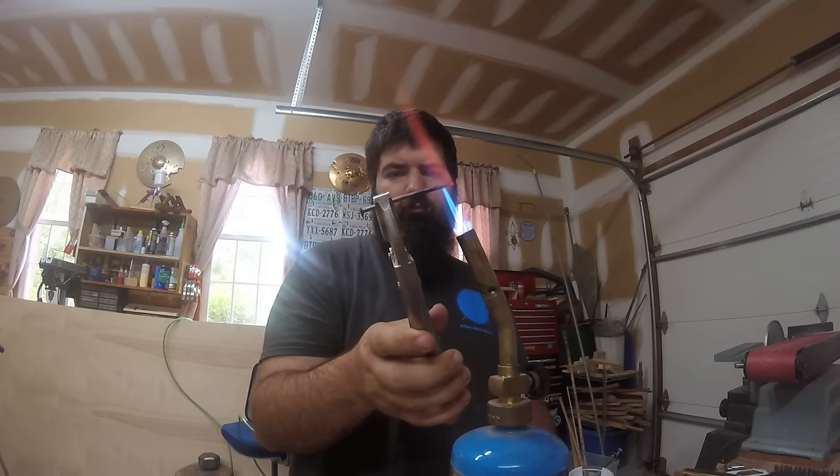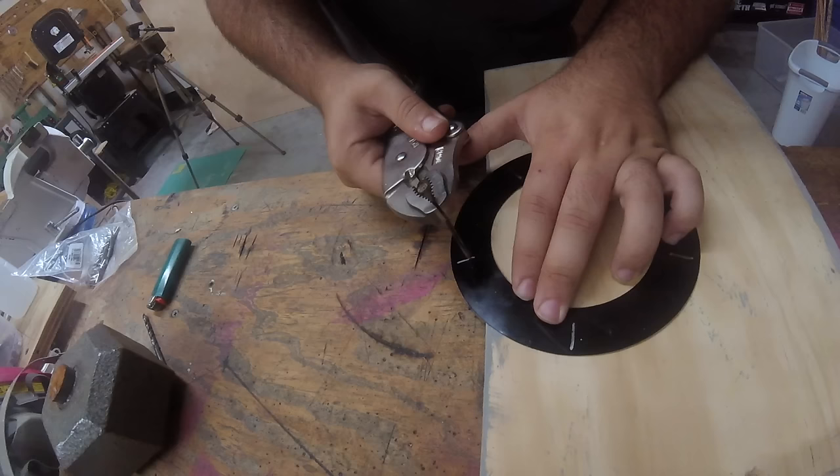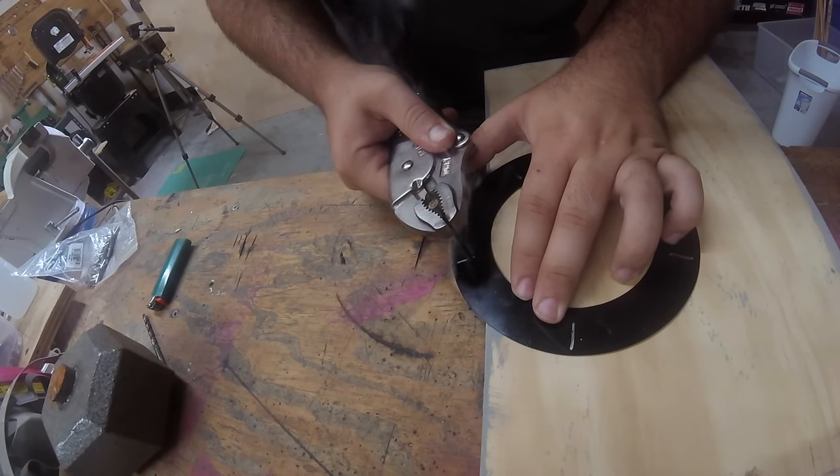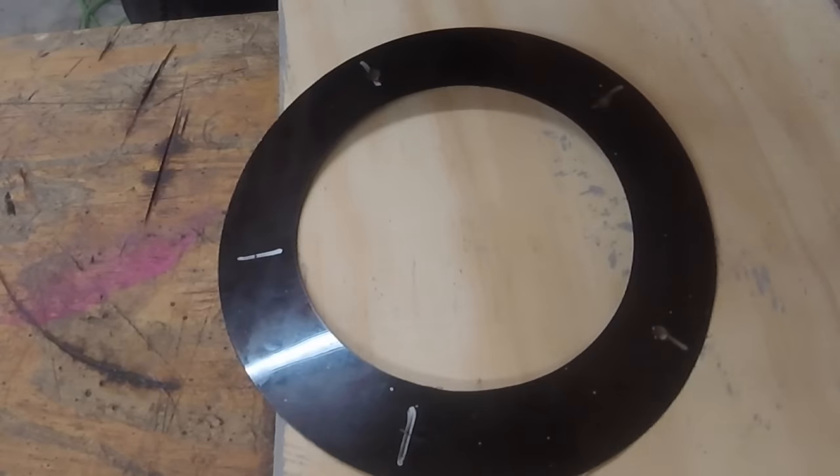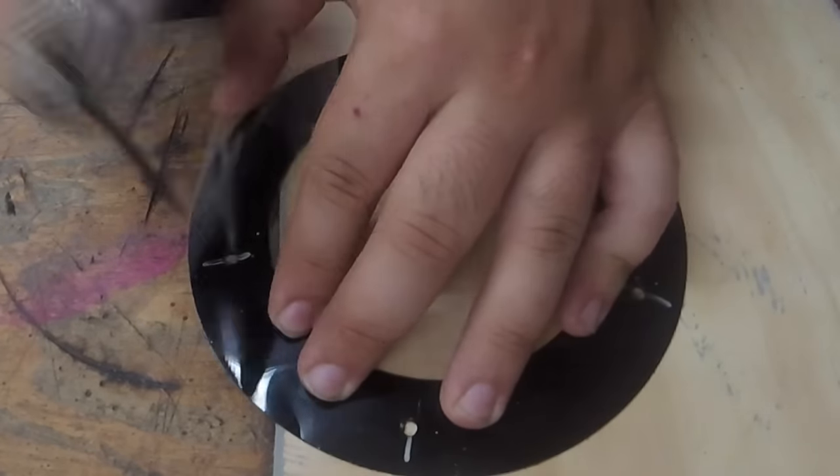To make the holes, I heated up a nail and melted through the plastic. That's really the only way to get a clean hole — if you try to drill it, it'll just catch, spin around, and destroy the ring. So this is truly the only way to do it.